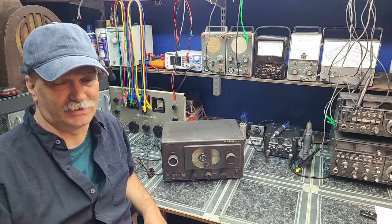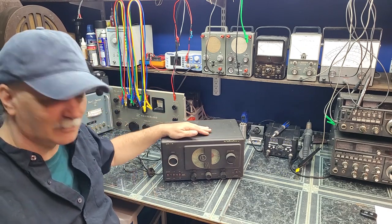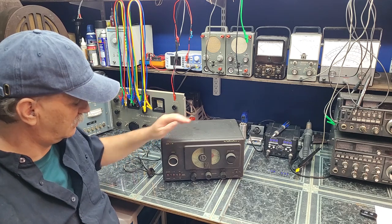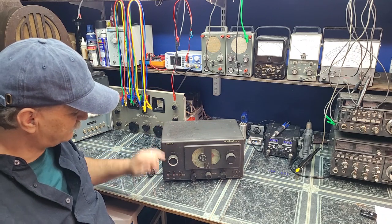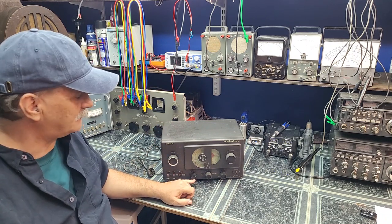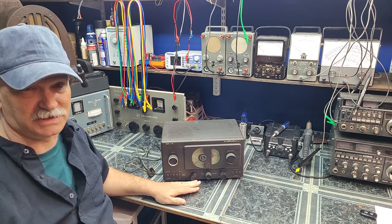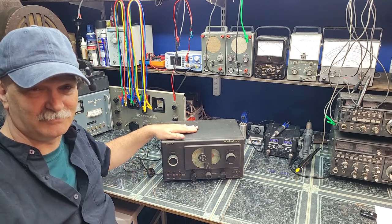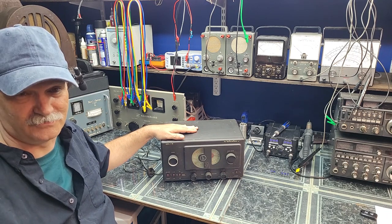Welcome back to Mike's Radio Repair and Restoration. This is the beginning of a series of restoring and repairing the Hallicrafters S-38, the original. There are quite a few different versions. This was the one that came with an actual built-in BFO of all the S-38s. This one is kind of most desirable because there's a modification that can be done to the BFO that makes this unit receive sideband very well. We're going to get into that later on in this series of videos.